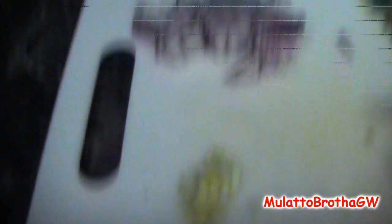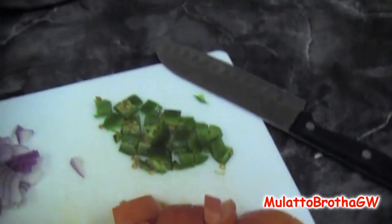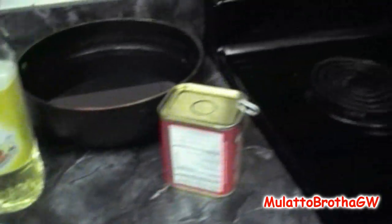I got the ingredients here to make it, which is some garlic, onion, jalapeno. We usually use habanero, but I have no habanero, so I'm using jalapeno. Tomatoes, eggs, some tomato paste, corned beef, and oil. I already had the white rice cooking, so I figured I would just give a brief instruction of what I do to cook it.